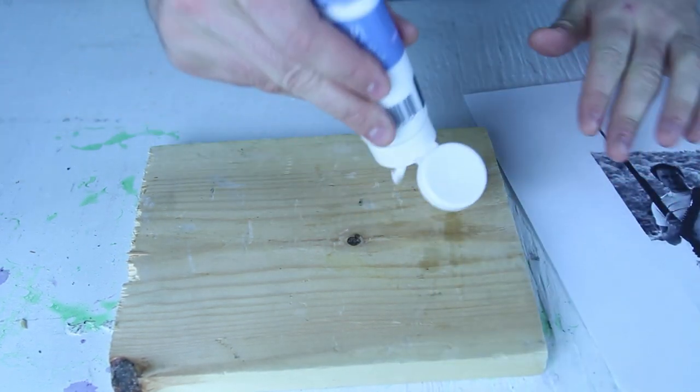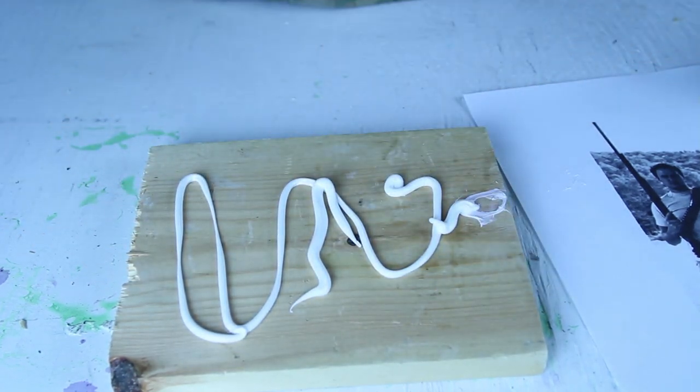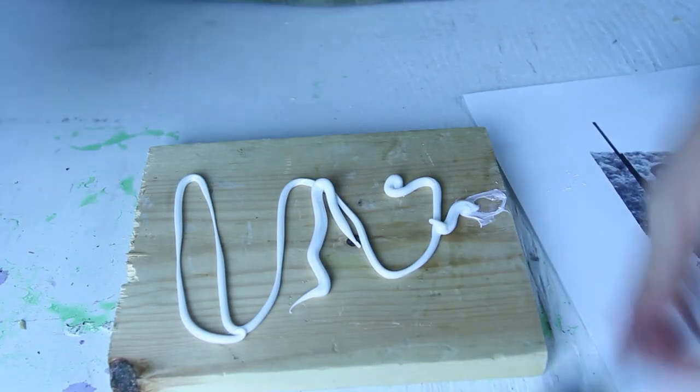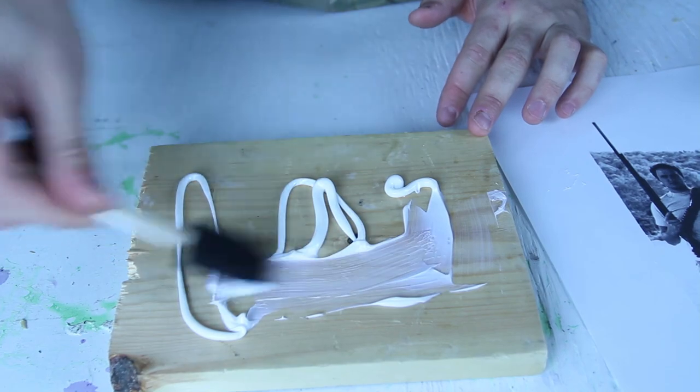What I'm going to do is just pour it on the wood, this glass gel medium. Then I want to grab one of these and spread it around.